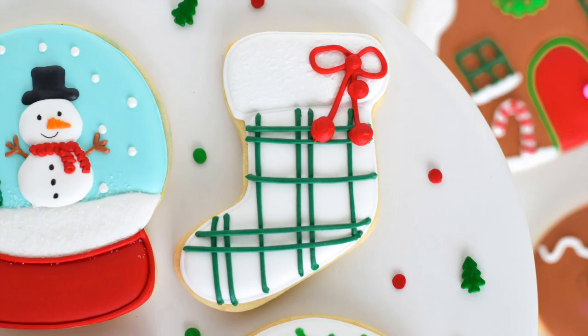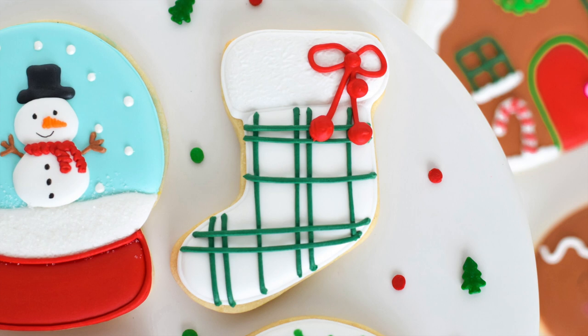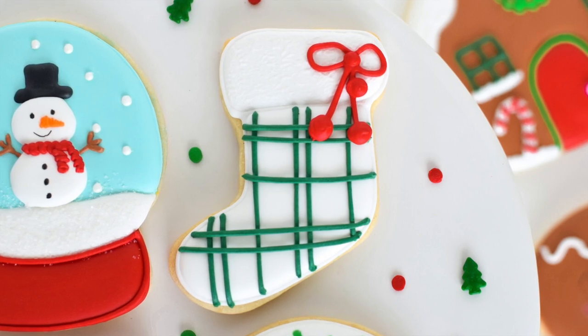And that is our finished Christmas stocking cookie! I hope you guys enjoyed this tutorial. Don't forget to hit the like and subscribe button down below, and I will see you in the next one — bye guys!